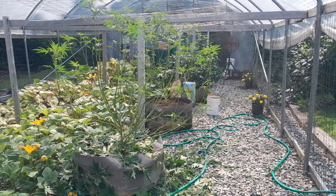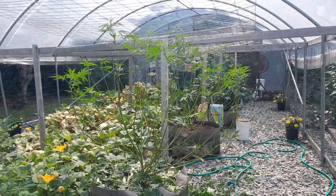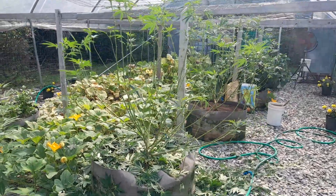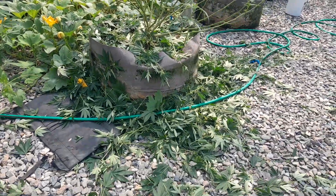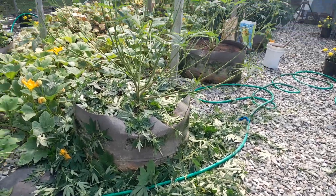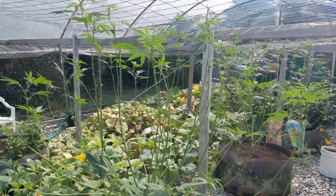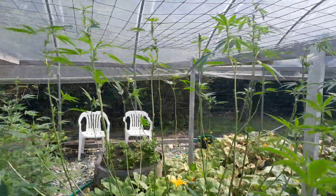If you saw the video I just uploaded, this plant hadn't been under trimmed yet — now look. Down below I've got more trimmings than most people grow on a whole plant, but they weren't going to be yielders. So this is the plant that I just trimmed and had to show you.